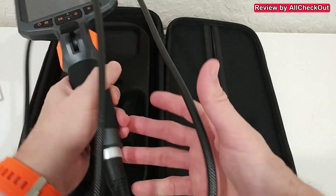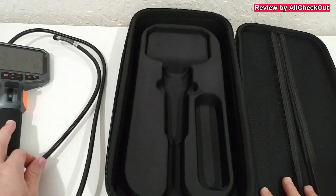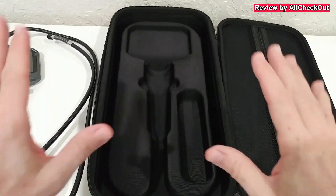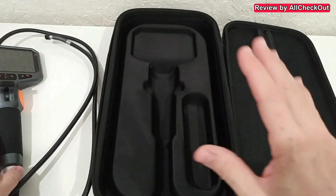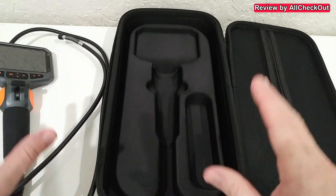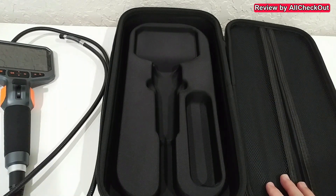It's actually not very difficult to use. The device — or at least the probe — is waterproof, but we do not get any additional accessories, so there are no magnets, no hooks, nothing like that. This is perfect for inspection, but if you need to retrieve something you'll need a different device.